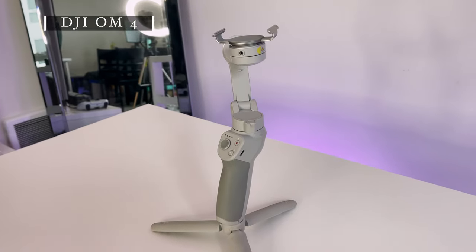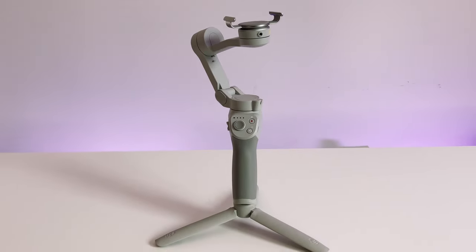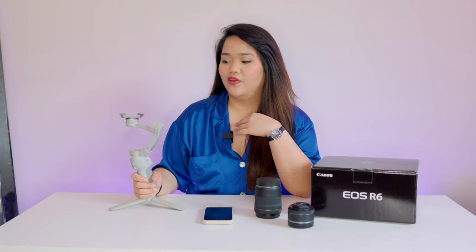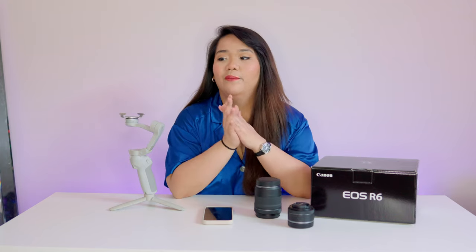Last for filming is my DJI Osmo, which is a stabilizer you can hook your phone up to. I use it when I'm walking and talking to camera or panning left and right — it keeps shots really smooth. There is still a learning curve though, because the gimbal can drift in a direction I don't want, which sometimes causes me to lose the shot.